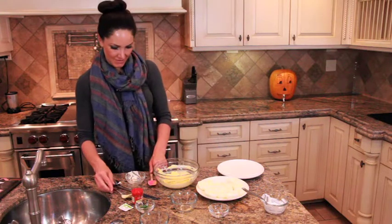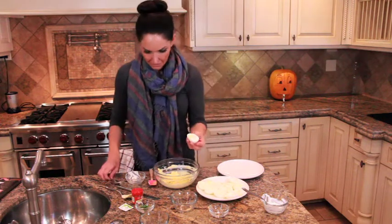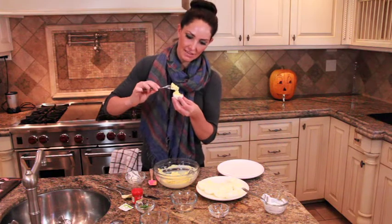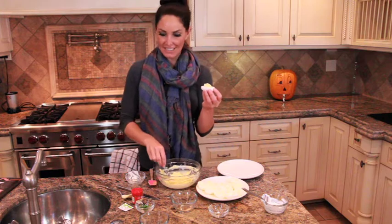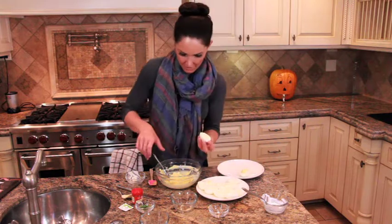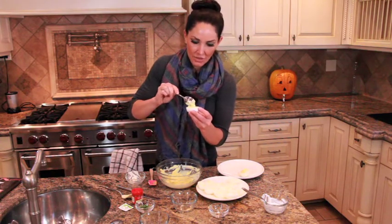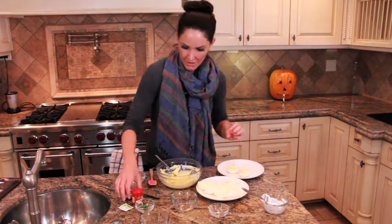Take your egg white half and fill it — try to make it look cute if possible. This is the hard part for me. I can throw some stuff together, but making things look cute is an entirely different process. Take your spoon and try to get the filling right in the center, because we want these to look like little mini pumpkins. I'll show you where the orange color comes from in just a second.